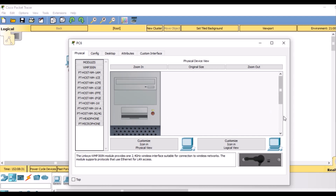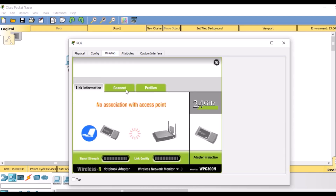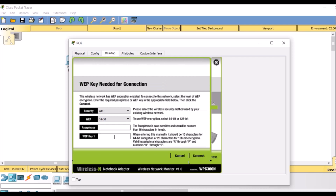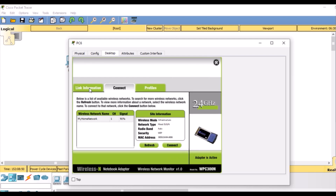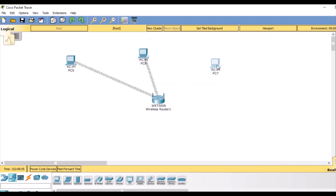Go to the desktop, PC wireless — no connection. Click connect, wireless mode. We are going to give our WEP key 1, which was 0 1 2 3 4 5 6 7 8 9. Click connect similarly, then go to link information. Now we have successfully connected PC2.